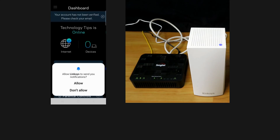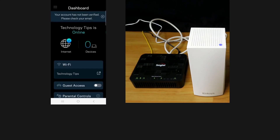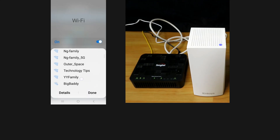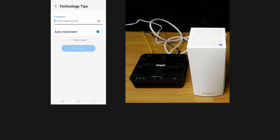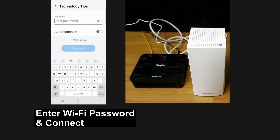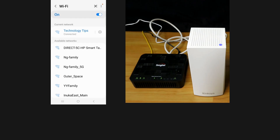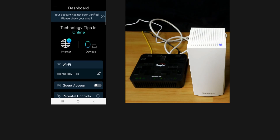Let's connect to our Wi-Fi — we'll select our network, enter the password and connect. We are connected. Let's validate our account by going through our email.